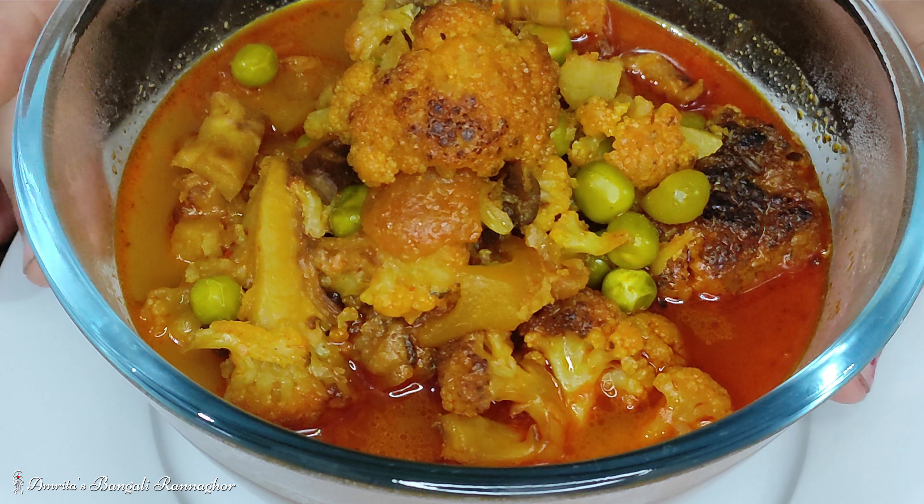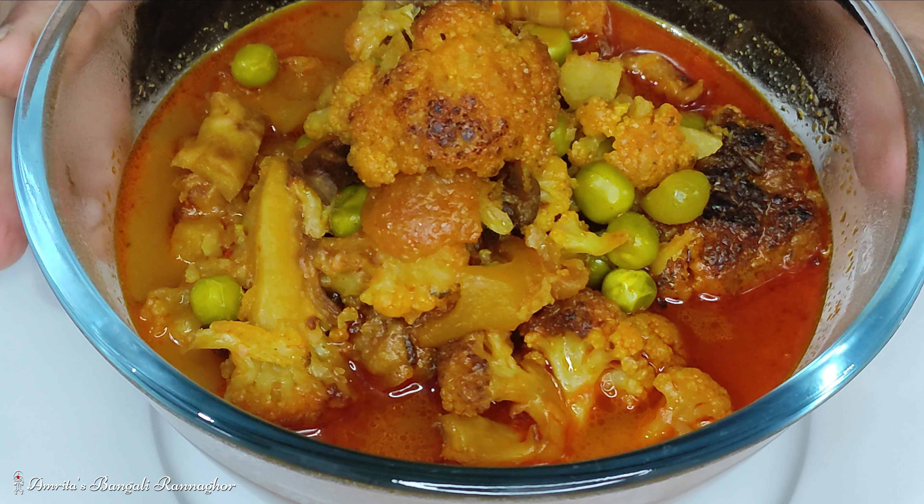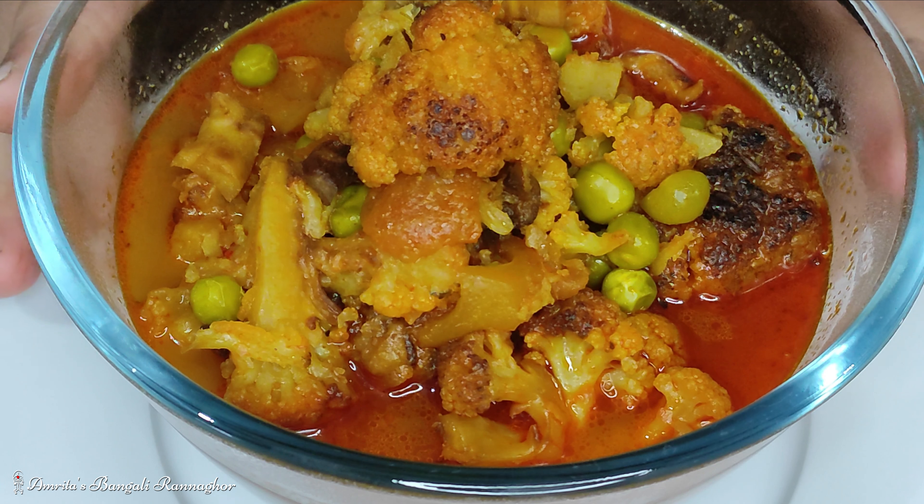Hi friends, welcome back to my channel. Today I am going to make a copy of this recipe. It is very nice and you can use your food and routines.